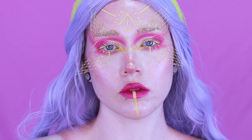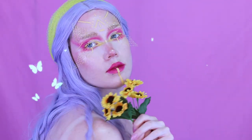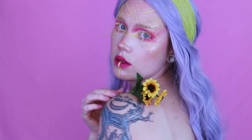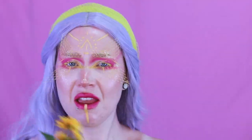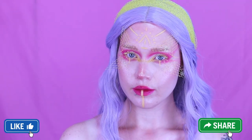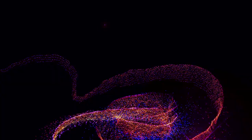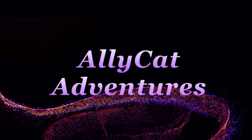I hope you guys enjoyed this look! Thank you so much for watching — please subscribe and become an Alley Cat, like this video, share it with your friends and family, turn on the notification bell, I post every Friday. Thank you for watching, I love you, bye!